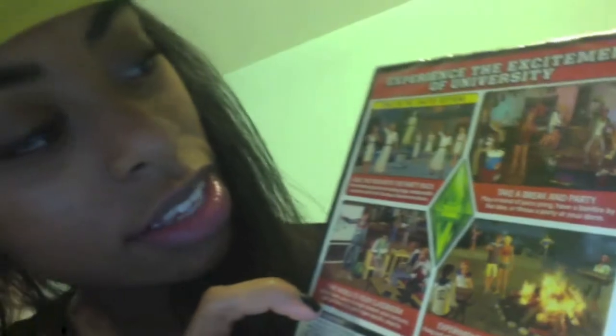So the back side. On here it says, experience the excitement of university. I was just so excited. And I have the limited edition — of course, I love to get my games limited edition.